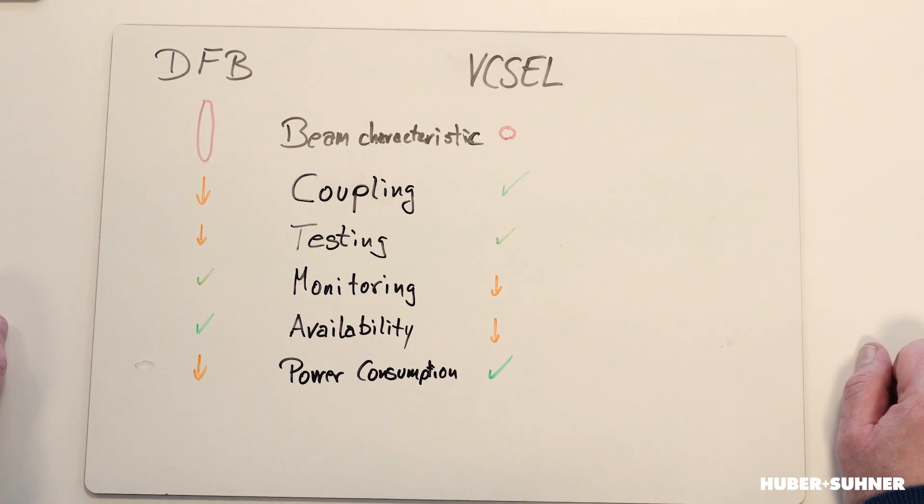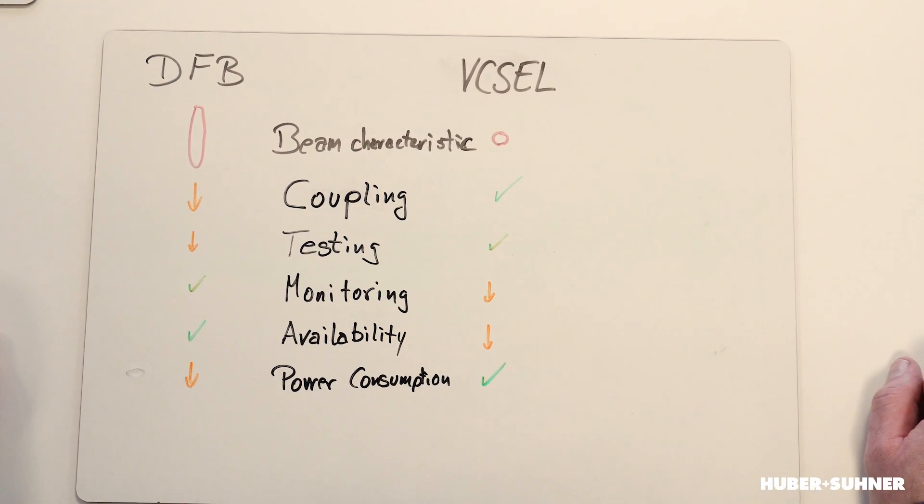There's one more point: availability. VCSELs are very common in the multimode 850 nanometer area, but the DFB is produced in millions or billions and even in the 1300 or 1500 nanometer range. There are some developments where VCSELs are available in single mode, but this is an area that still needs improvement.